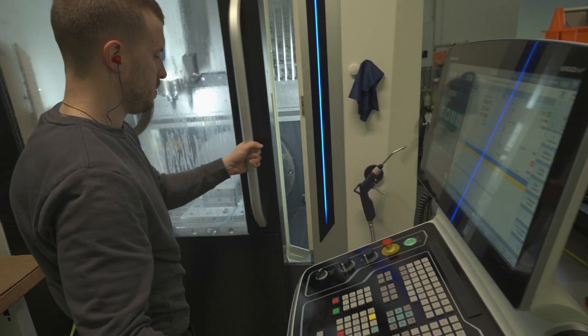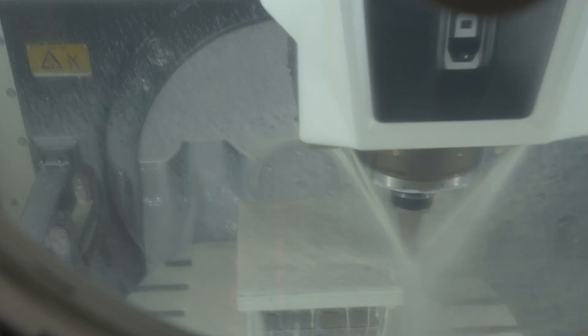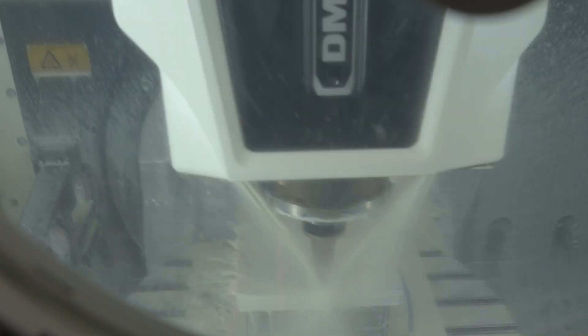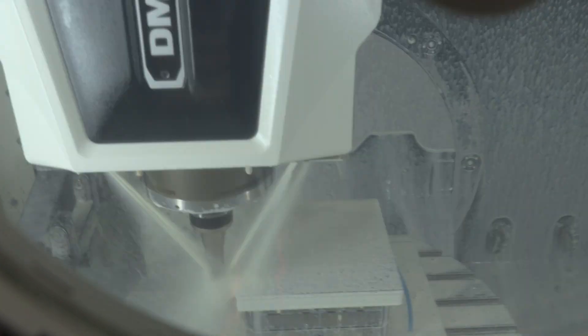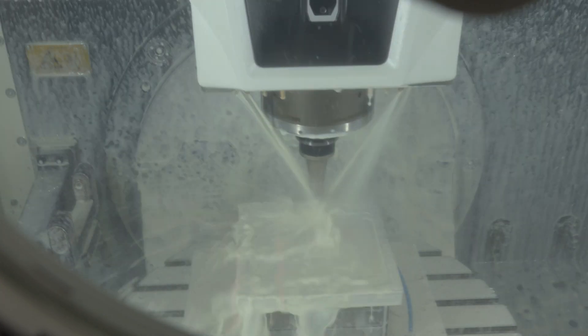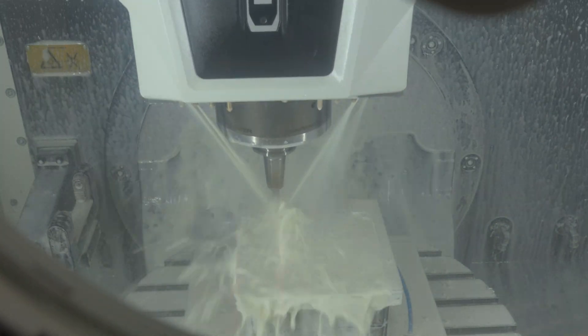While prototyping we use smaller milling bits and move them slower than in a full production run. This helps us notice any kind of flaws in the path of the bit and allows us to stop it in case it would attempt to make any movement that could break it, the machine, or damage the block. The CNC machine doesn't have eyes, ears, or intuition — it just does what we program it to do, and despite many safeguards we can still make a mistake in the code. In a machine of this class, damages are measured in tens of thousands of dollars.